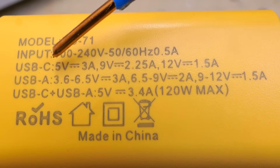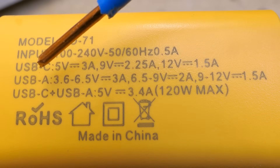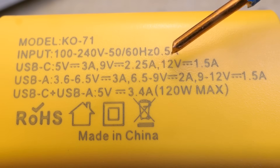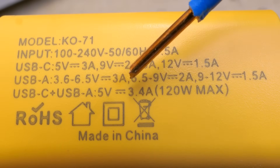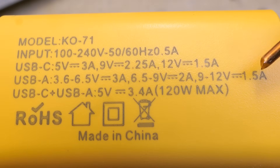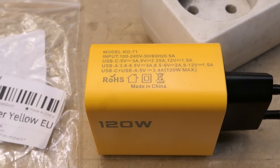The input is a universal mains voltage 100 to 240V AC, 50 or 60Hz, 0.5A. The output is USB-C: 5V 3A, or 9V 2.25A, or 12V 1.5A. And USB-A: 3.6 to 6.5V 3A, or 6.5 to 9V 2A, or 9 to 12V 1.5A. And USB-C plus USB-A: 5V 3.4A. 120W maximum.